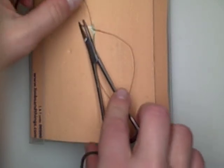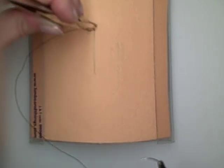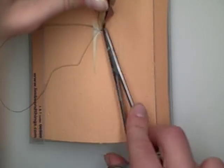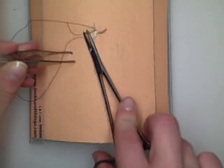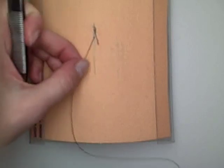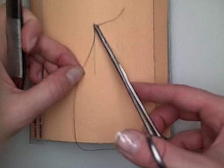You can see it coming out right below the skin. We're going to reload our needle. And this is a continuous stitch. Again, we're taking a bite, but we're not touching the top of the skin edge, and we're also not going to touch the fat.